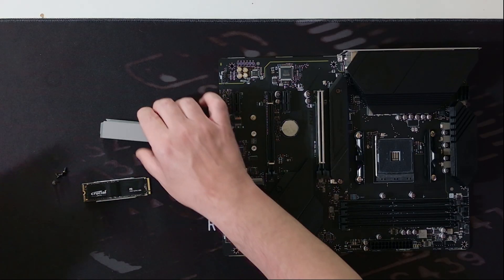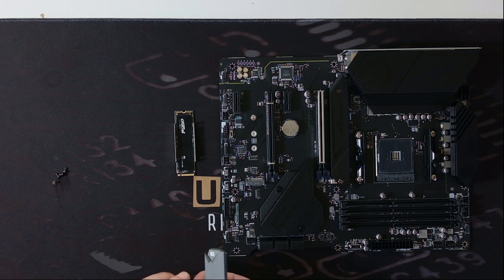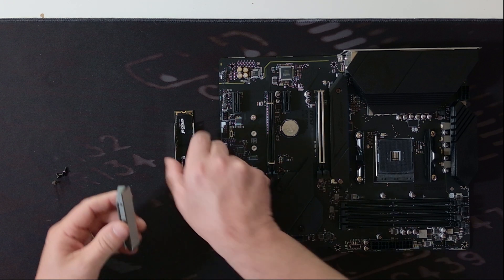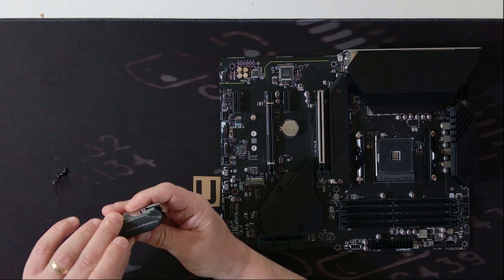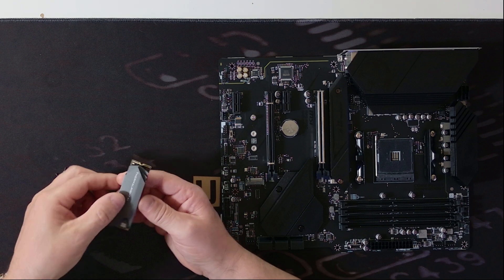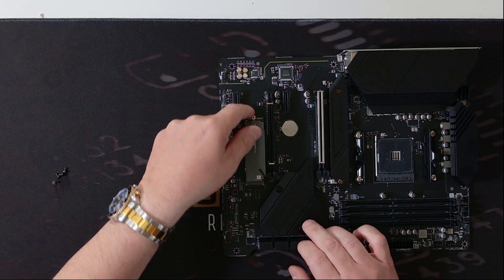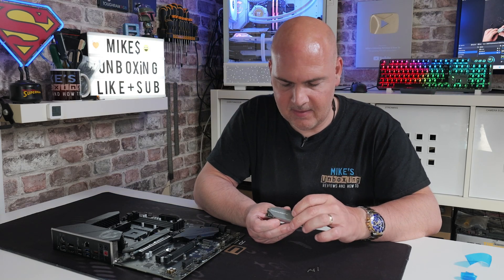With the bottom section in place we can grab the top section. Depending on how you're installing it — on this motherboard we're going to put it in like that — we want the logo ideally facing the right way, though they suggest you do it the other way around. Let's see if it fits either way and if it actually interferes. Yeah, that slots in absolutely fine, so it seems you can put it either way. If you're someone who cares about logos facing the right direction, it's going to be absolutely fine.